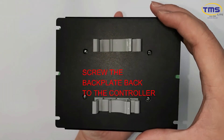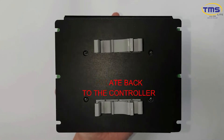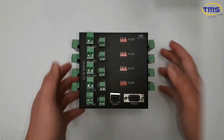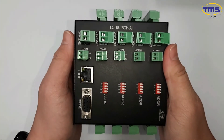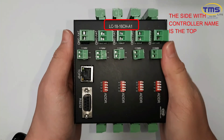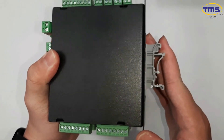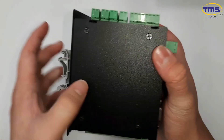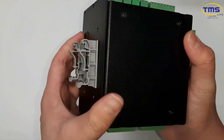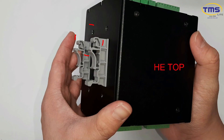Screw the back plate back to the controller. The side with the controller model is on the top. Make sure this shape is on the top along with the controller model.